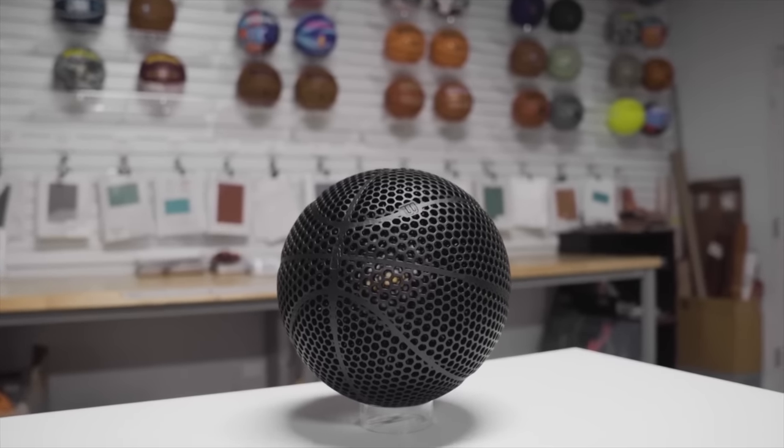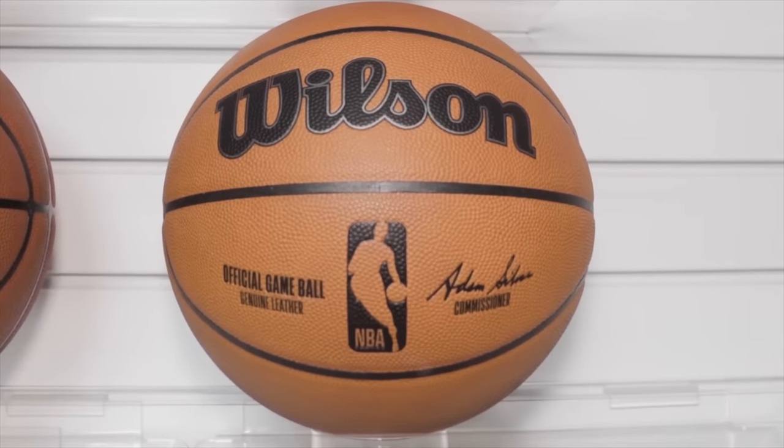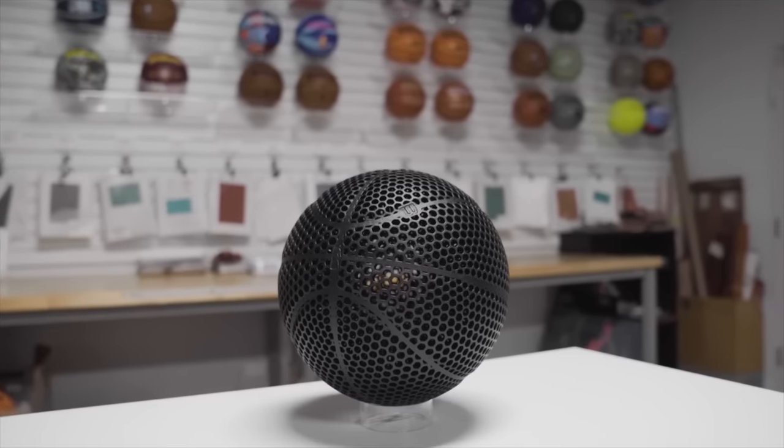All these questions we're going to cover right now. The NBA transitioned in 2021 from Spalding basketballs to Wilson, and Wilson has been working on this brand new basketball called the Airless Basketball Prototype.